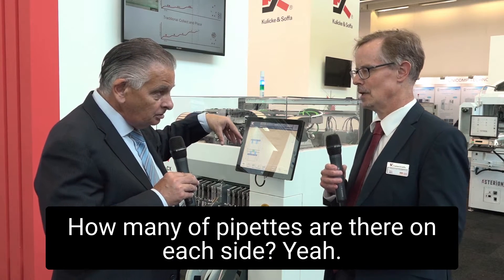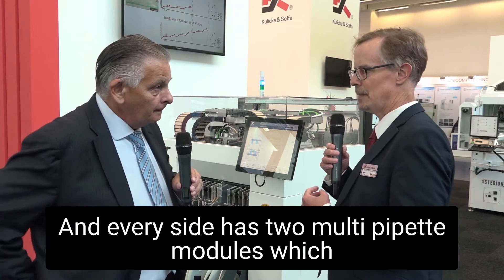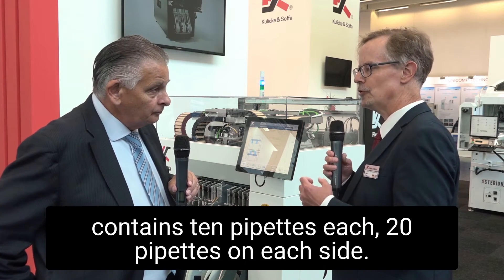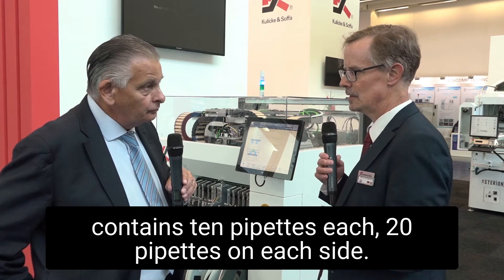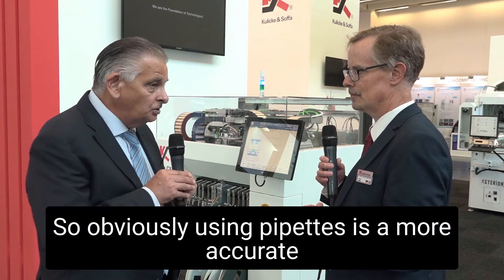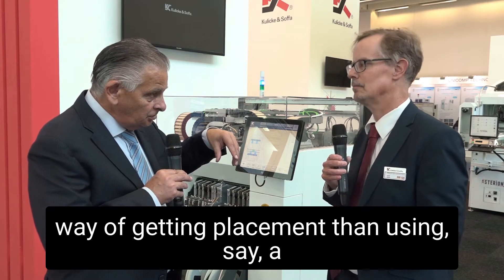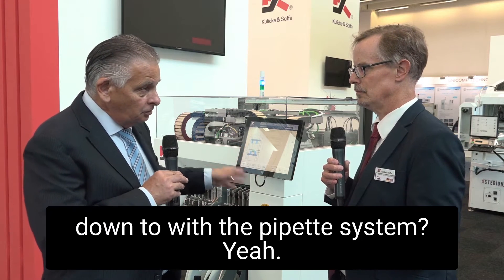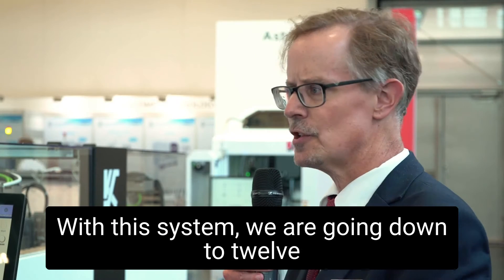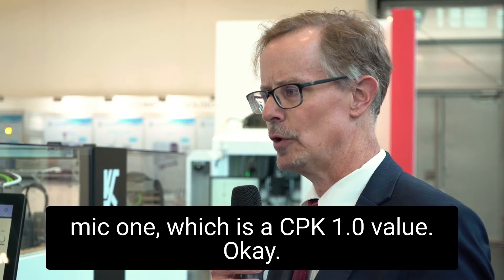How many pipettes are there on each side? So it has two H-gantries indeed, and every side has two multi-pipette modules, which contains 10 pipettes each. So we have 20 pipettes on each side. Using pipettes is a more accurate way of getting placement than using a turret head. What sort of accuracy are you getting down to with the pipette system? With this system, we are going down to 12-micron, which is a CPK 1.0 value.